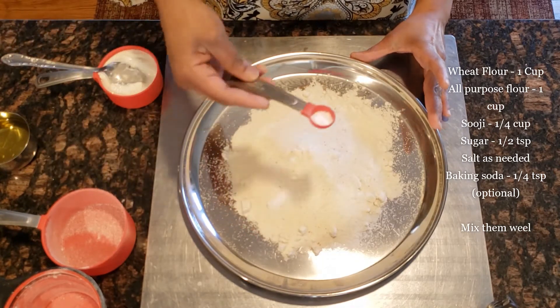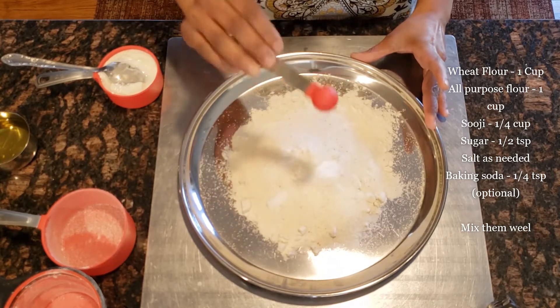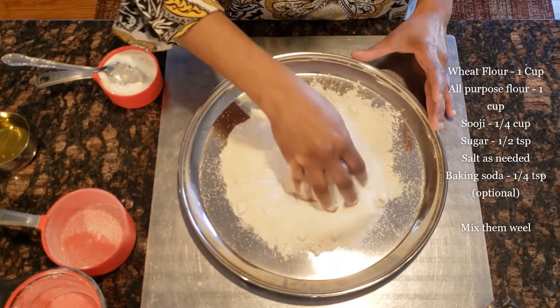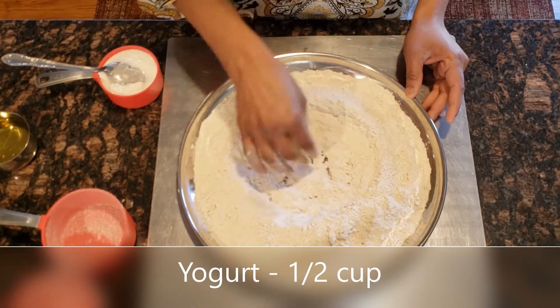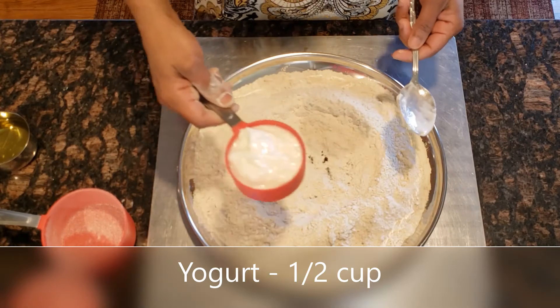1 half teaspoon of baking soda — baking soda is completely optional, you can skip it or not. Mix it well. 1 half cup of yogurt.